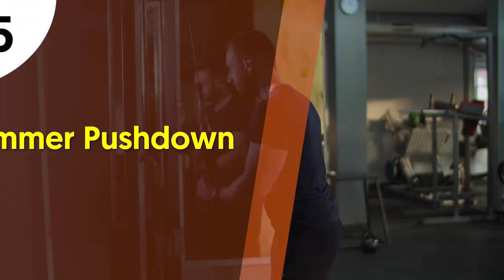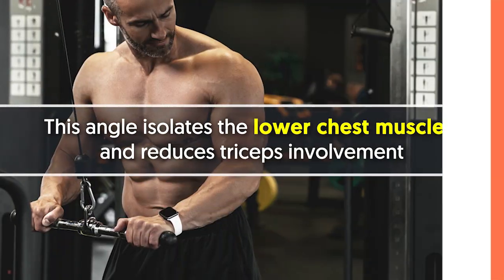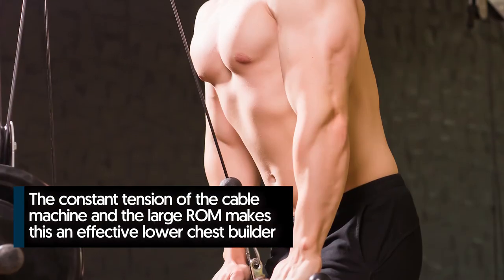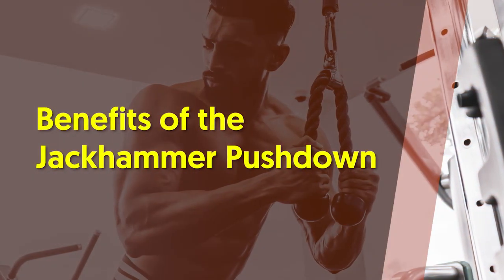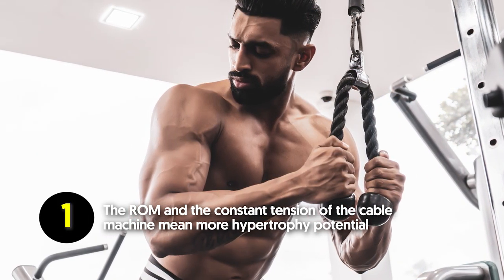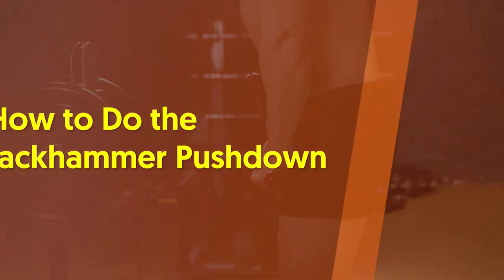Number five: jackhammer push down. By slightly adjusting the triceps push down, you will target and build the lower chest. With the jackhammer push down, you'll take your elbows out wide and lean the torso forward — this angle isolates the lower chest muscles and reduces triceps involvement. The constant tension of the cable machine and the large range of motion make this an effective lower chest builder. Benefits: the range of motion and constant tension of the cable machine mean more hypertrophy potential, and this exercise is effective at isolating and strengthening the lower chest area.